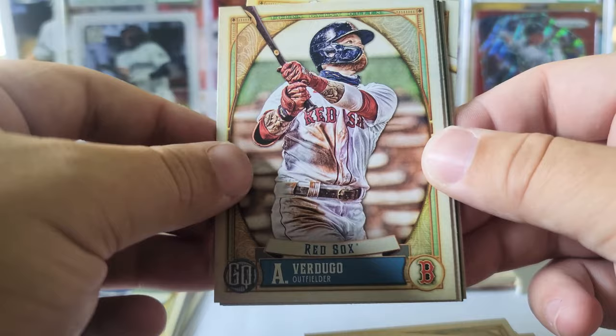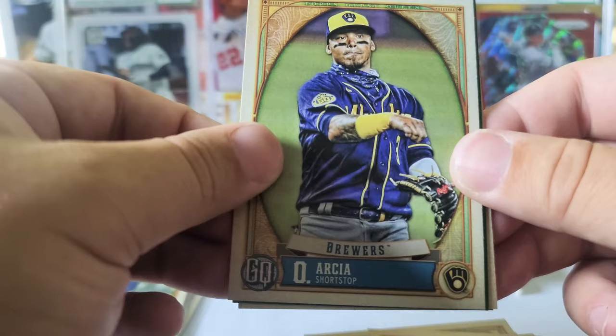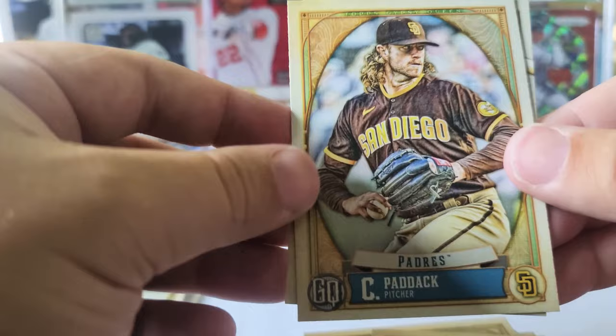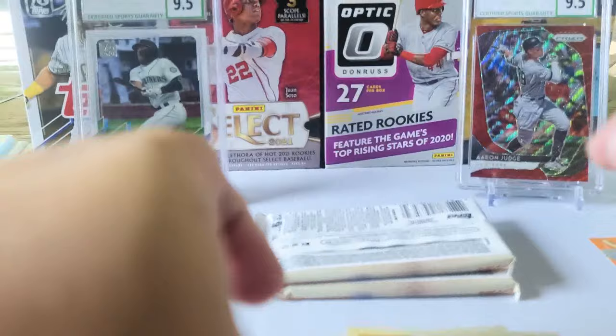Mauricio Dubón, Alex Verdugo, Orlando Arcia, and Braxton Garrett rookie green — there we go. Chris Paddack from the Padres and Michael Conforto. Two packs left.